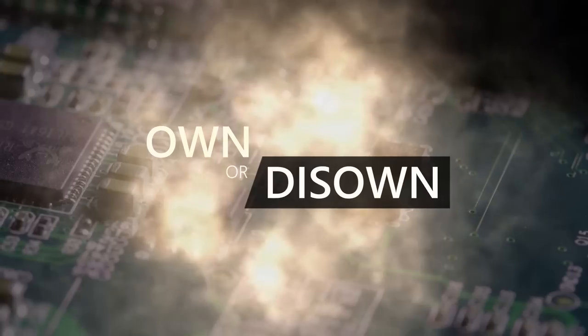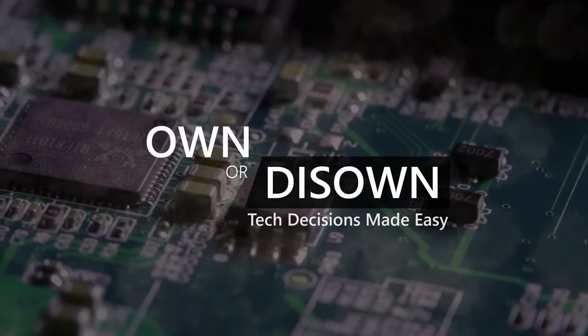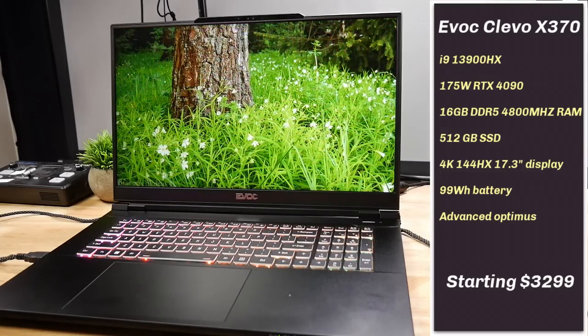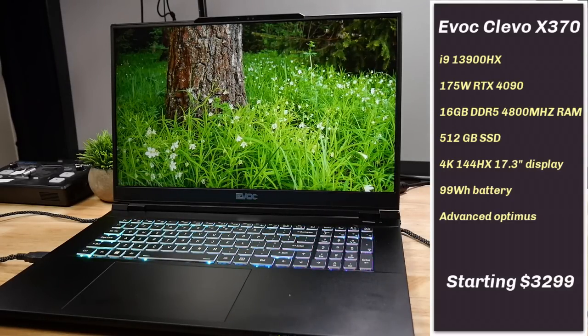Welcome to Own or Diso, where tech decisions are made easy. This is Stephen from Own or Diso. One of my long-time subscribers, Teddy, asked me to review the 17-inch Clevo X370 because it is a powerhouse of a system with three M.2 slots.